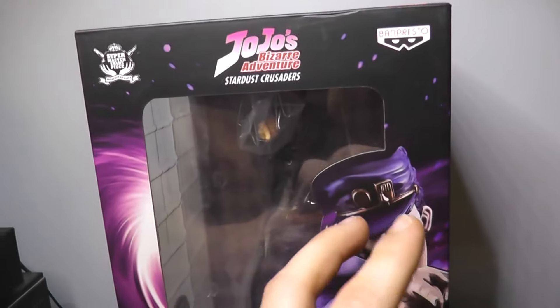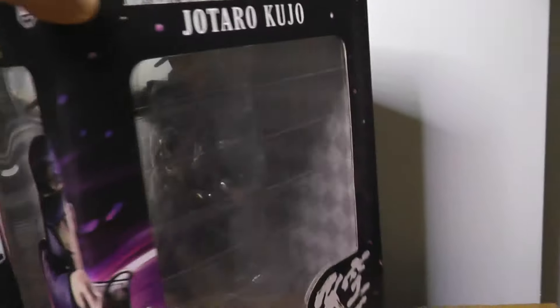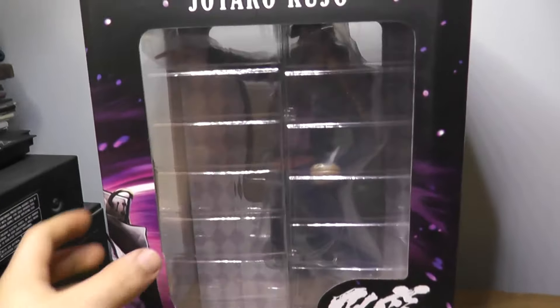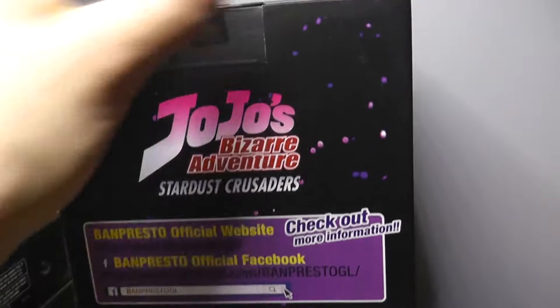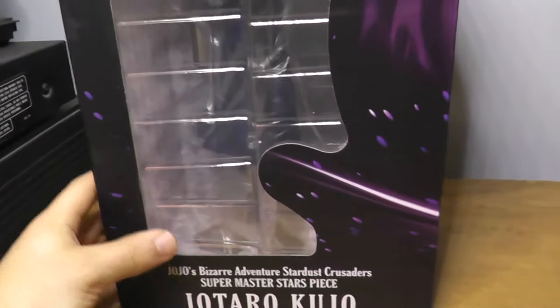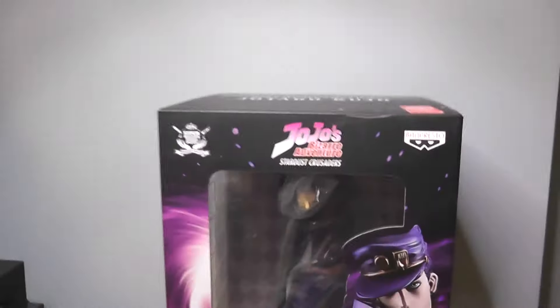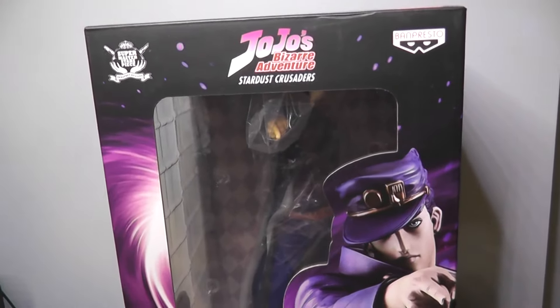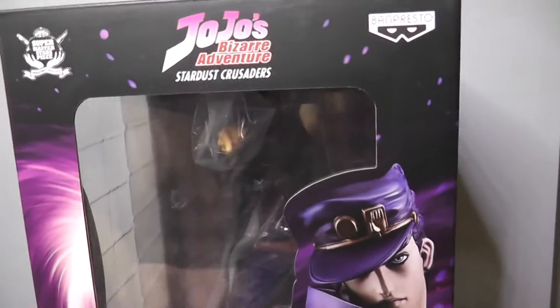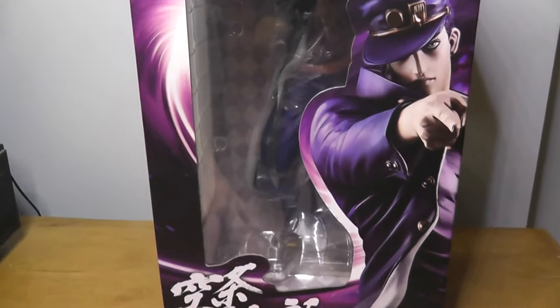This box is quite different to Joseph's, although around the same size — it's far more focused on actual pictures of Jotaro himself with this cool Photoshop sort of lighting effect. There's nothing hugely special around the back, just large windows of the figure, Banpresto promotions, and the official sticker. It's quite a sleek box overall, reminiscent of the Statue of Legends boxes but with larger windows. Inside you can see the backdrop, which is very gorgeous with these diamond shapes.